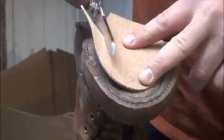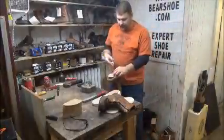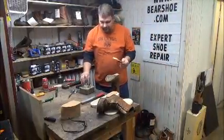You guys want your boot fixed, you want good quality stuff. After you get a nice little cut there, glue it up.